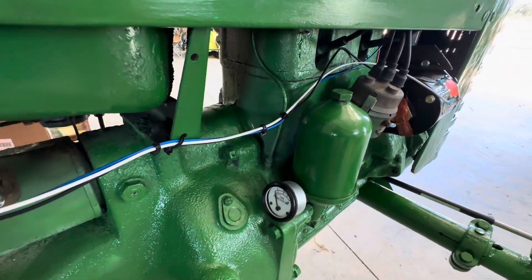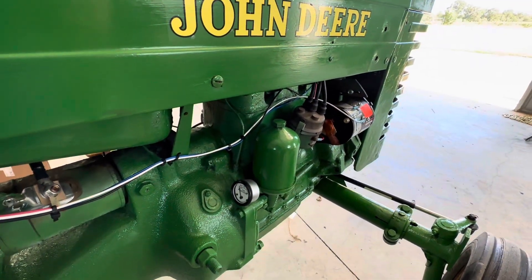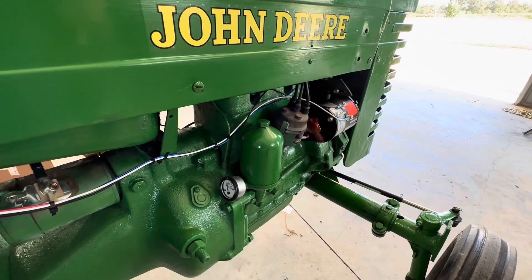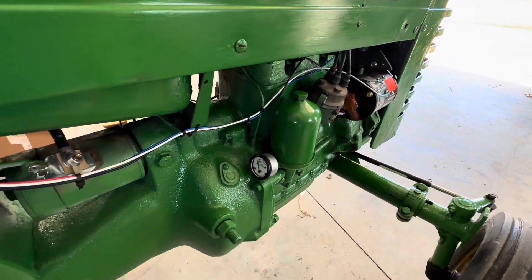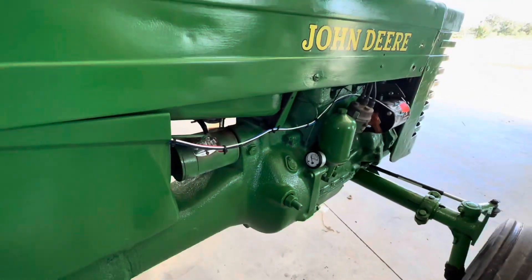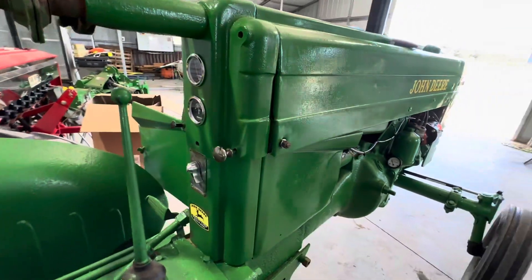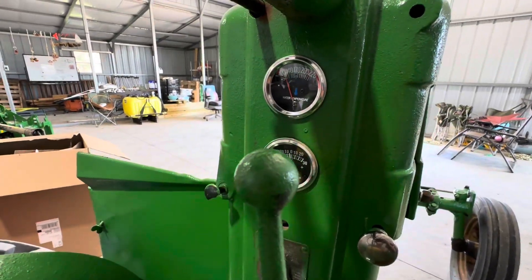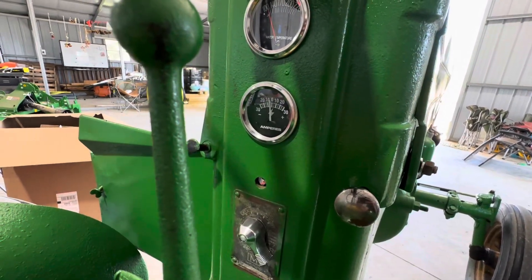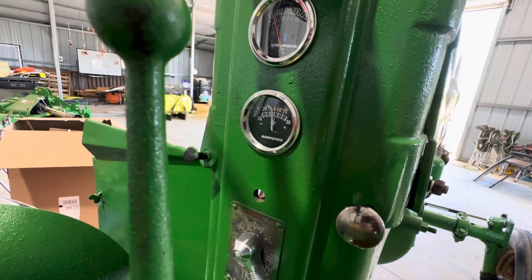There was a bracket right here that had a voltage regulator on it, but if you look at the original wiring schematic there is no voltage regulator on these — it's a battery cutoff switch. Got the oil pressure gauge on there, cleaned it all up, degreased it, painted it. This is what it looks like now — new gauges. According to the manual, the water temperature gauge is on top and the ampere mechanical gauge is there.